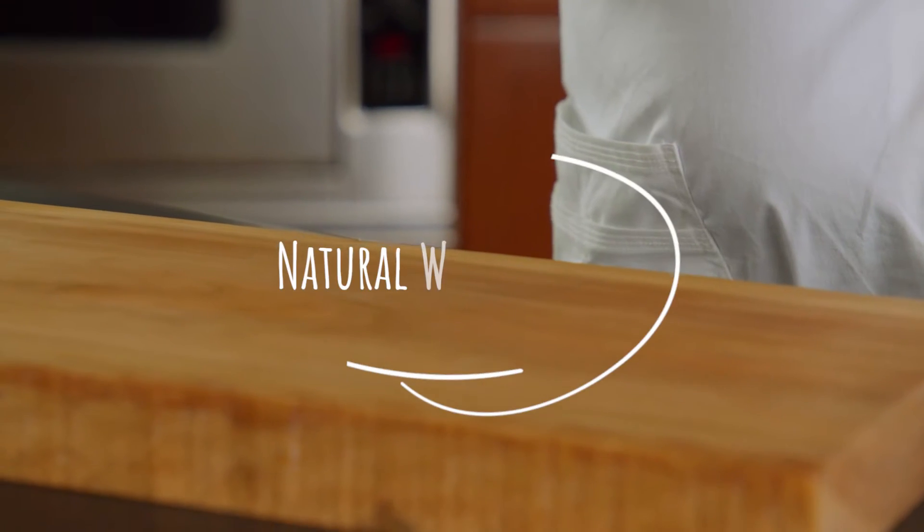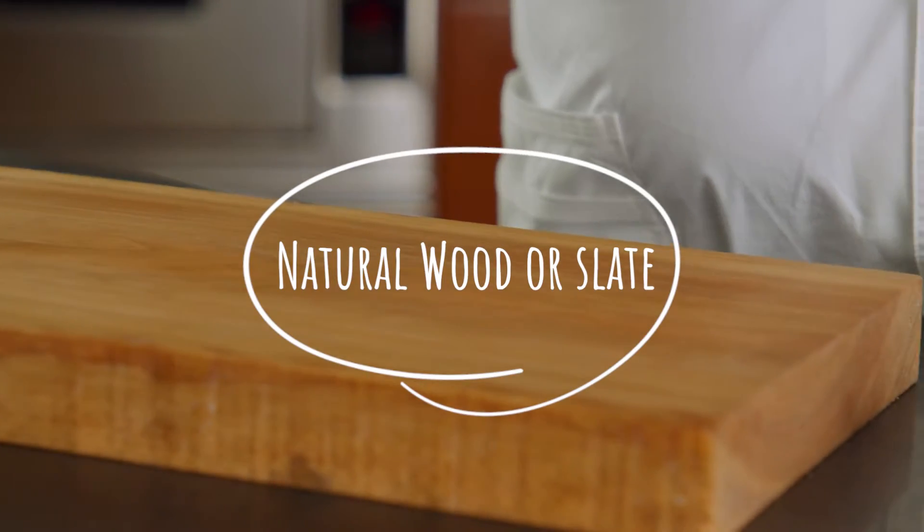Now that you've selected your cheeses, it's time to pick a board worthy of those cheese superstars. You want to pick something large enough so that your cheese doesn't feel crowded and has enough room to put all your other food pairings on there. I love the way cheese looks on a natural wood or a slate board, but be creative and pick whatever you like.